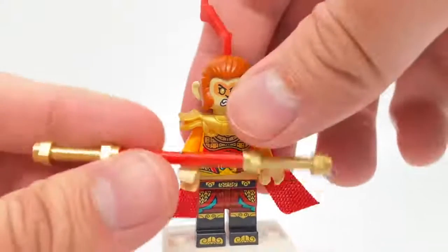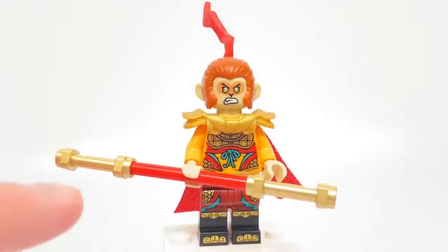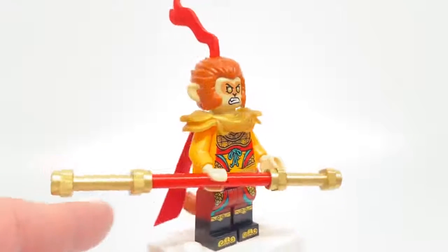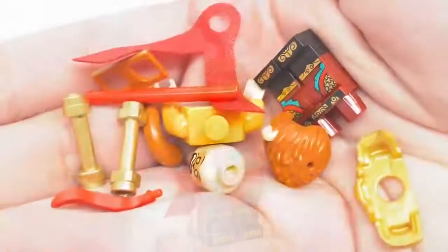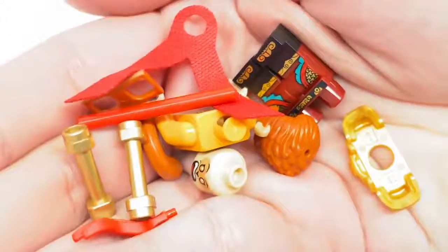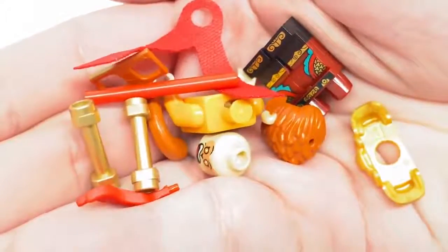This design comes with the Monkey King staff. The CMF one did come with a staff, but not using this new, longer lightsaber handle piece, as people are calling it in the community, and that is a piece and build that comes in all of the LEGO Monkey Kid sets. Just in case you weren't familiar with the Series 19 figure, here are all the pieces that make up the Monkey King and his staff.